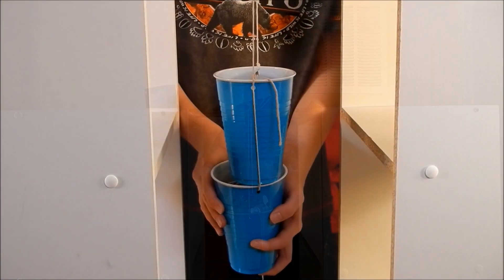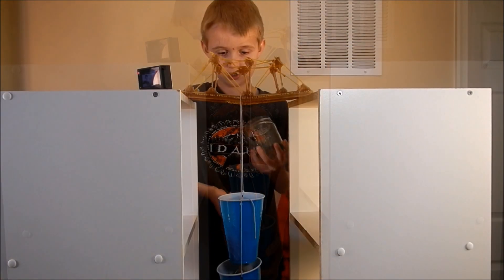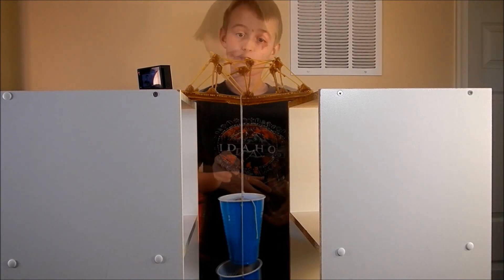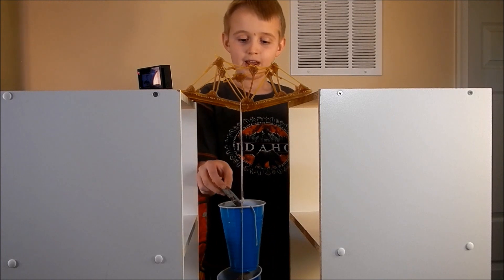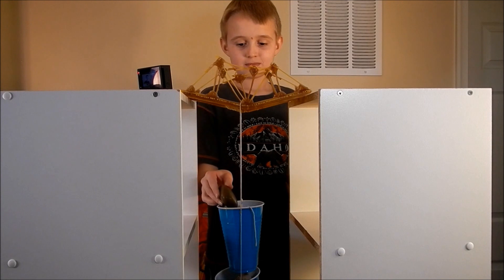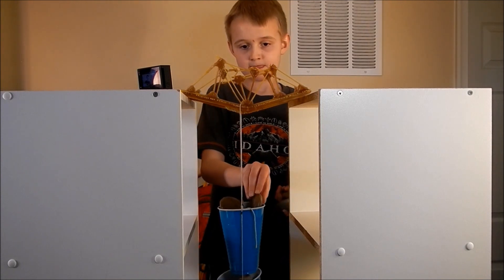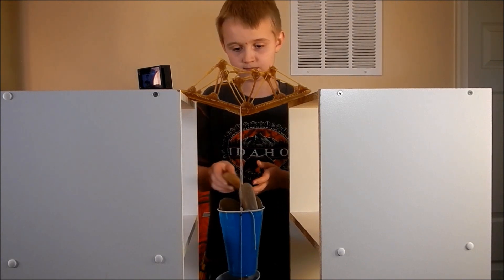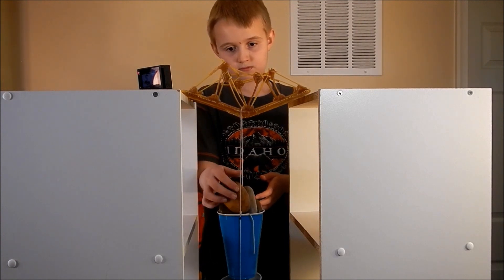We had to resort to adding two cups to hold the coins and the rocks. You can see the top — we're out. We found some more rocks so now we're gonna add those. Look at the bridge, it's gonna fall!